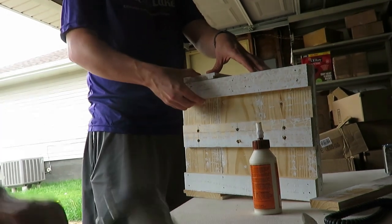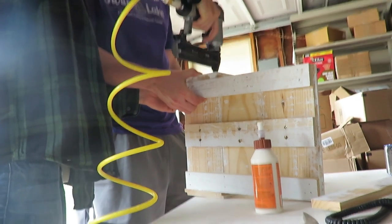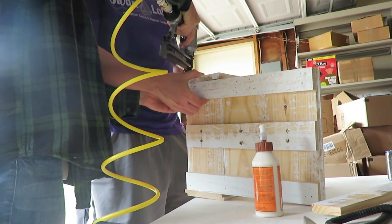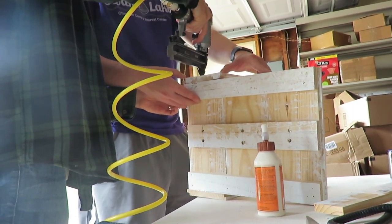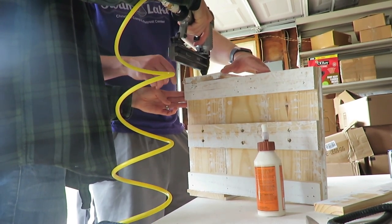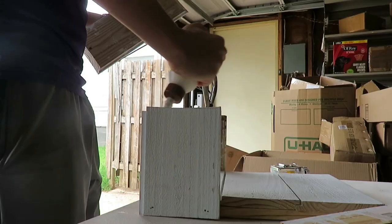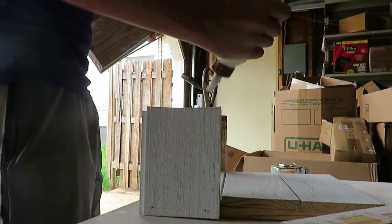He also cut the planter box portion — I wanted it about six inches deep so I could put some plants in there. We measured, he cut, and we wood glued and air nailed again. We did make a mistake though — my husband accidentally cut those pieces 12 inches again without measuring, so they stuck way too far out from the planter box. That would have looked silly hanging off the siding, so we had to take it off and recut. Mistakes are very common when DIYing, even for handy people.